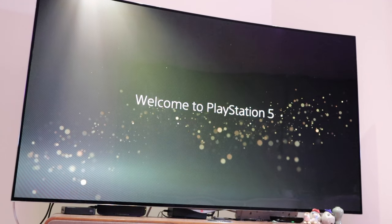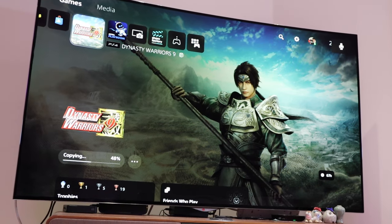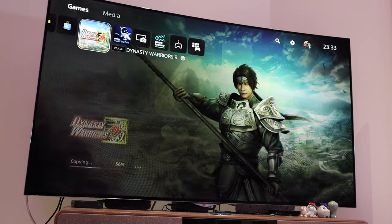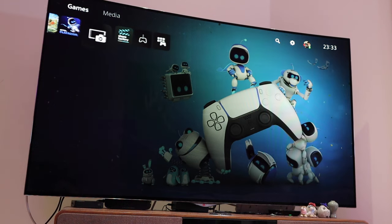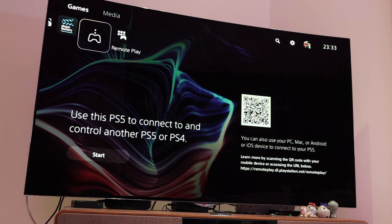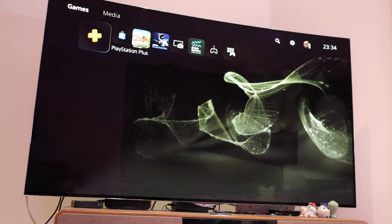Welcome to PlayStation 5. It's actually copying my Dynasty Warriors at 49%. PlayStation Store, Dynasty Warriors, Astro Playroom, Media Gallery, Share Factory, Remote Play, Game Library — that's pretty simple. So it does work on PS4 games on the slim version as well. I better play this game — I'll see you guys later, all the best, bye-bye.